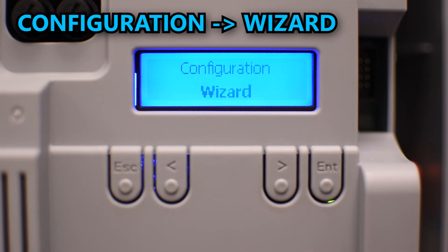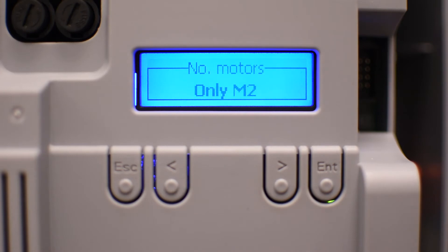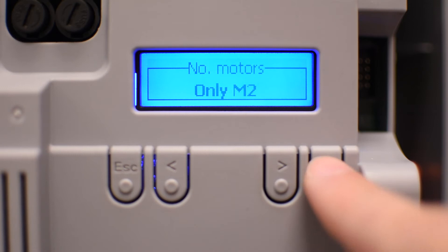Press enter to start the wizard. The first step is to select the number of operators you're going to use. Select only M2 if you have only one operator connected, or select M1 and M2 if you're using two operators. In my case I only have one operator, so I'll select only M2 and press enter to go to the next step.